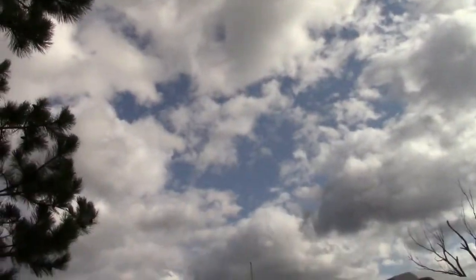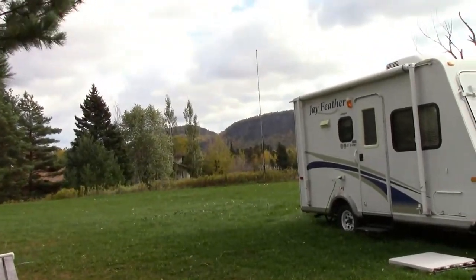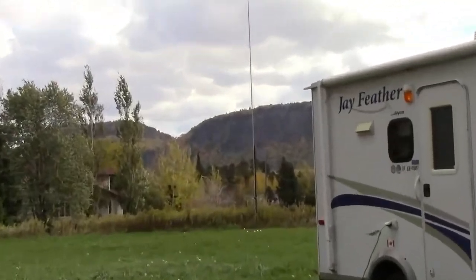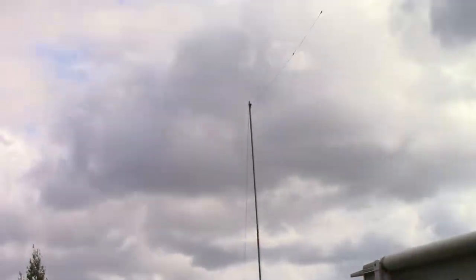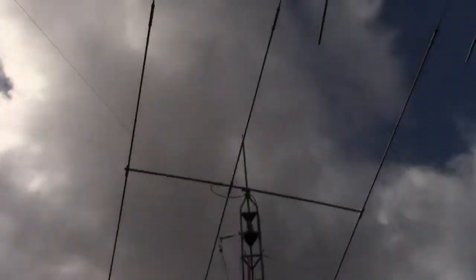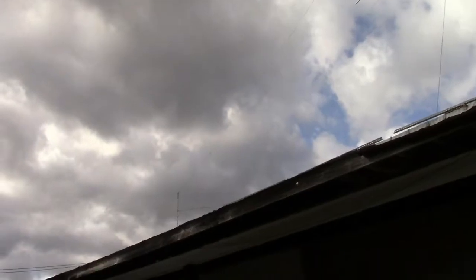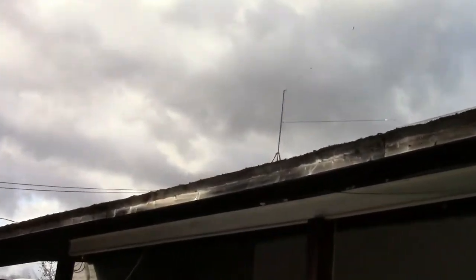This antenna goes all the way down to that pole just down here at the other end of the property that you guys can see down there. So that's one leg, and that's the long leg. And the shorter leg goes over to here, over the roof.